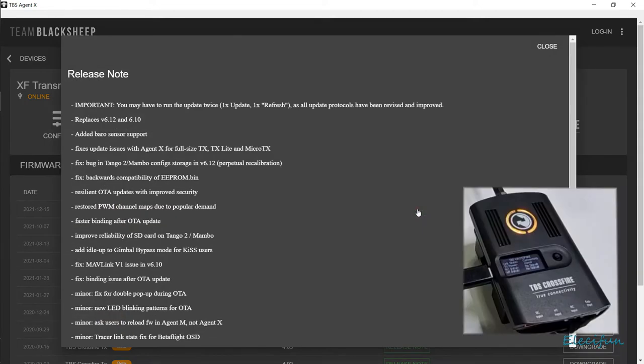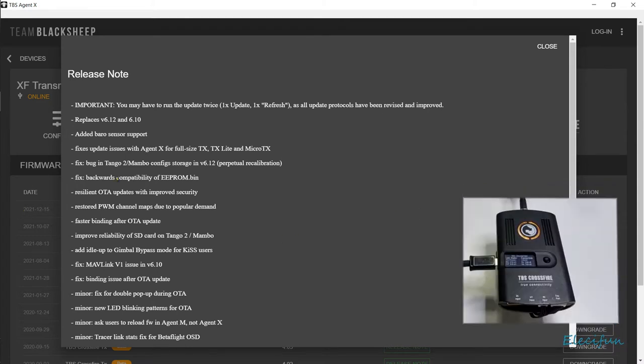And now there's a release note here, so we get to see what's been updated. Added barometer sensor support. Right from the top, you may have to run the update twice — one time update, one time refresh — as all update protocols have to be revised and improved. Okay, replaces 6.12 and 6.10. Added barometer sensor. Fixes update issues with Agent X for full-size TX, TX Lite and Micro TX. Fixed bugging Tango. Fixed backward compatibility. EPROM bin.